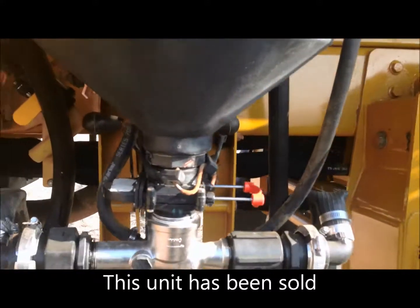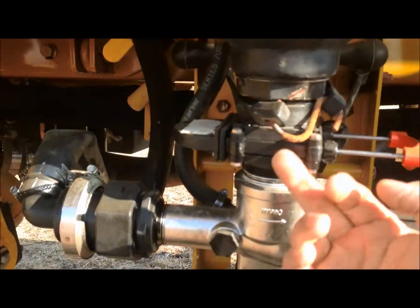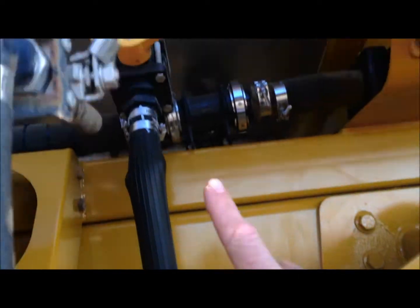To start with the chemical eductor, this is the main valve that you open up to push the product down into the Venturi and it pushes it through, and goes up into the tank.